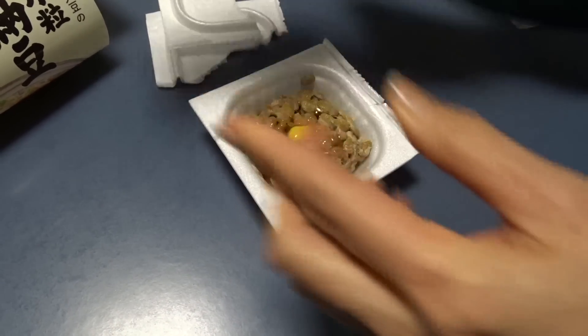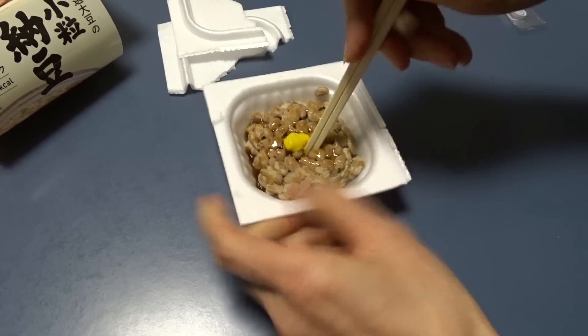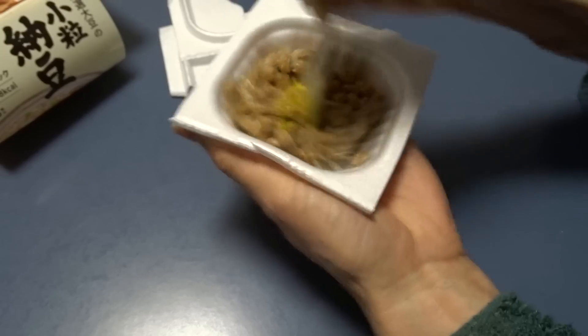We put them in a shelf. We put it in a shelf. We'll get it there — we'll go to the shelf and put everything up.